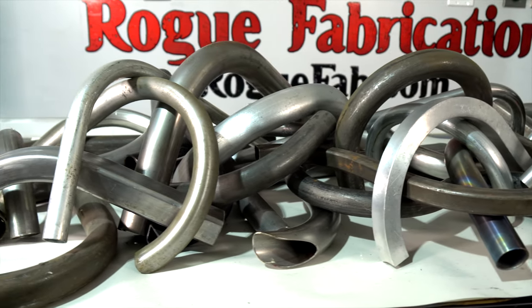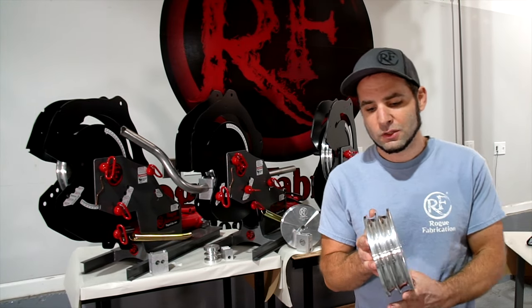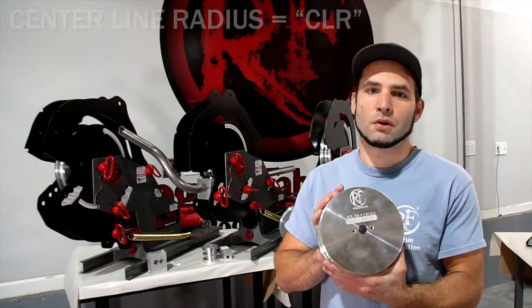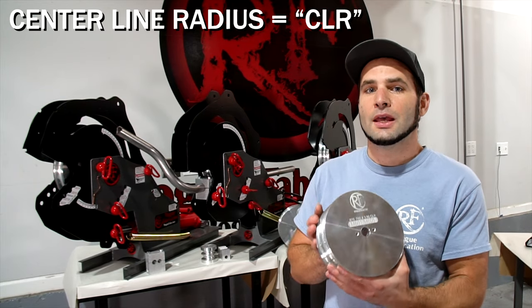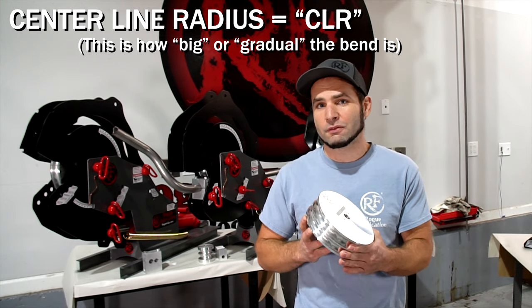Some of those dies are even combo dies, like this one you see here. This one is a three-quarters and seven-eighths combo die, so it bends both sizes on a three and a half inch centerline radius. It does so extremely affordably because it's the same price as a regular three and a half inch CLR die from us, but bends two sizes.